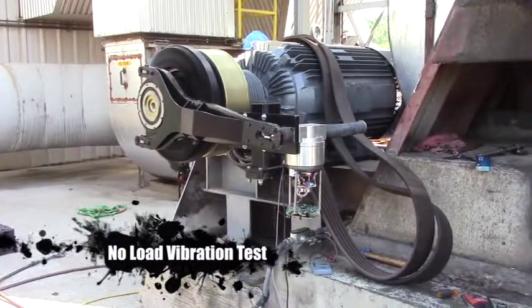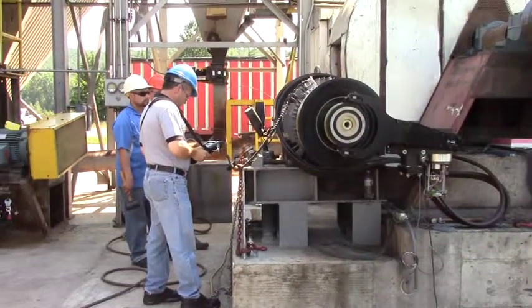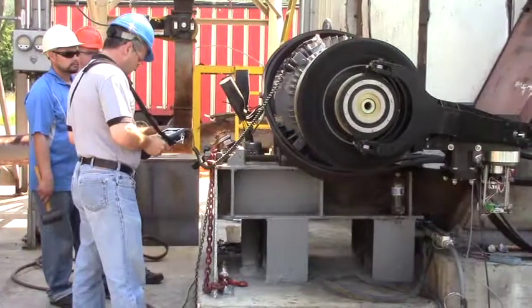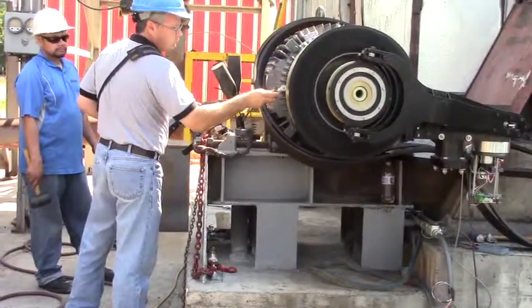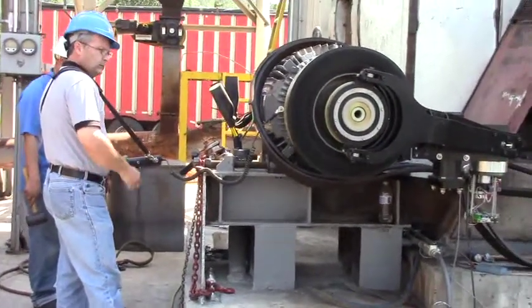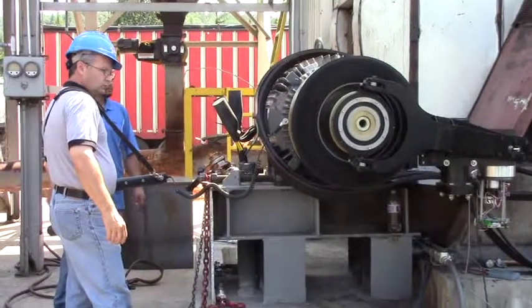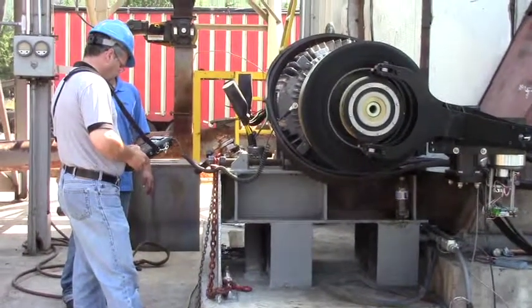Running it all the way up. Right now Chip is checking vibration on vertical and horizontal on the motor side. As soon as that's established, we will put the belts on and then bring the fan up on that basis.